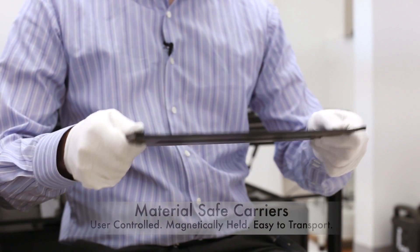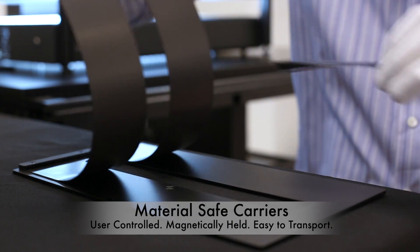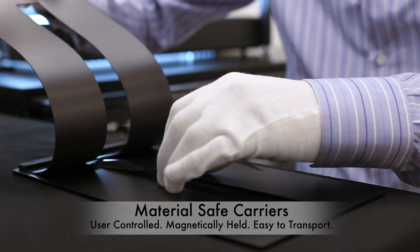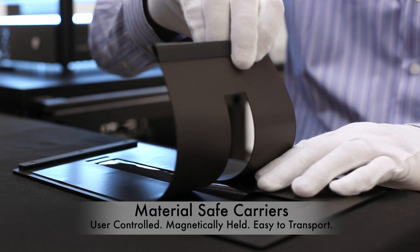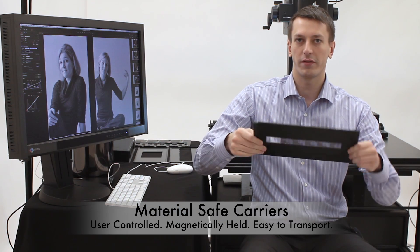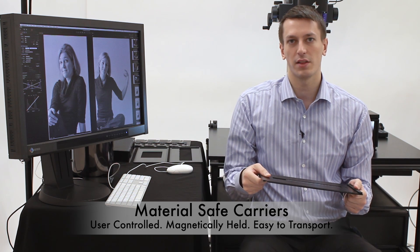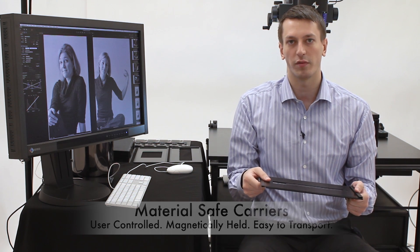The FPS carrier system is designed to be as safe to the materials as possible. All movement is user operated, manually controlled, and gentle. The carrier itself can actually hold the film in place while the carrier is moved or even inverted entirely upside down. If we need to move the film from one place to another to have it scanned, the carriers ensure safety during that movement.